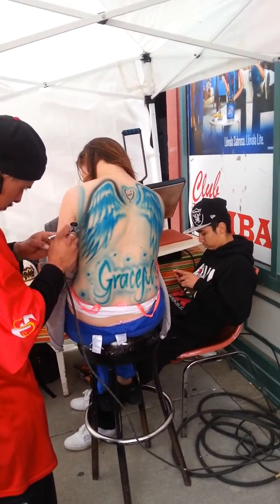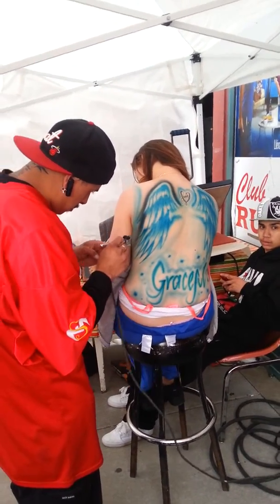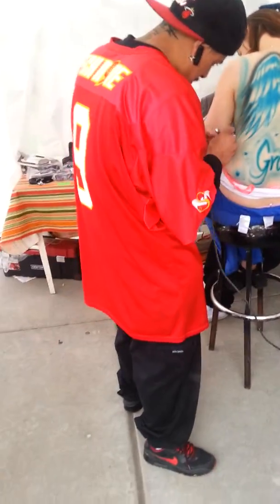We gotta put one on your leg, you know? What do you want on your leg? We have all kinds of little airbrush tattoos for little kids too, like, about all their lenses. Each one.